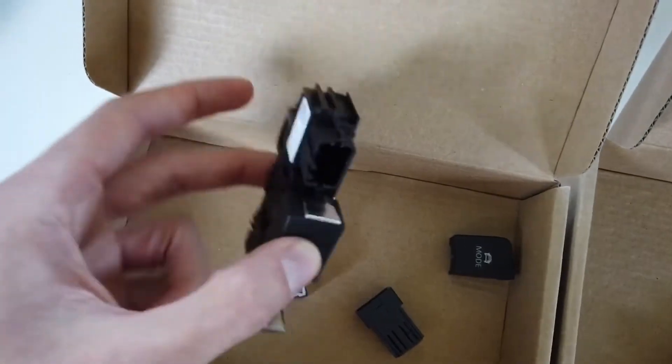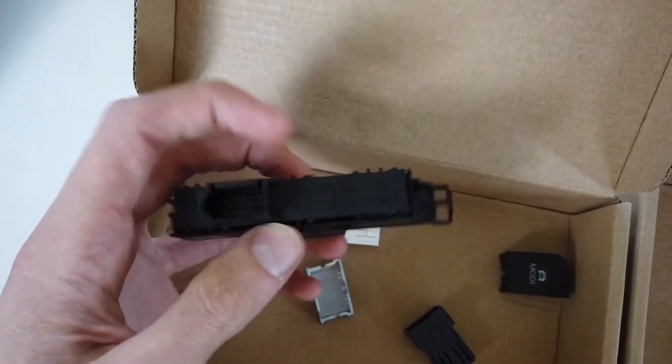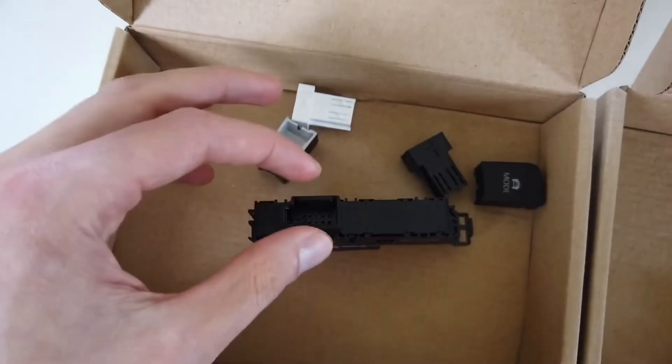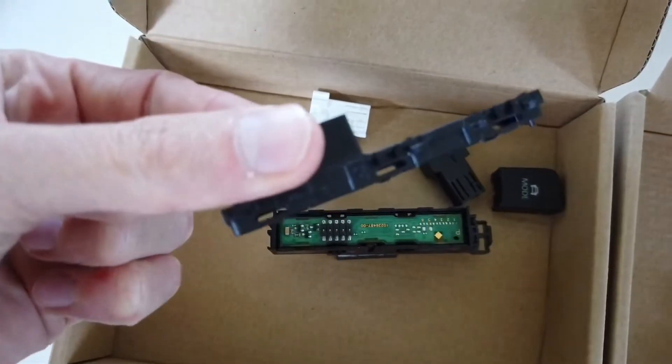With those removed, you can also remove this plastic cover from the connector side — six latches as well.